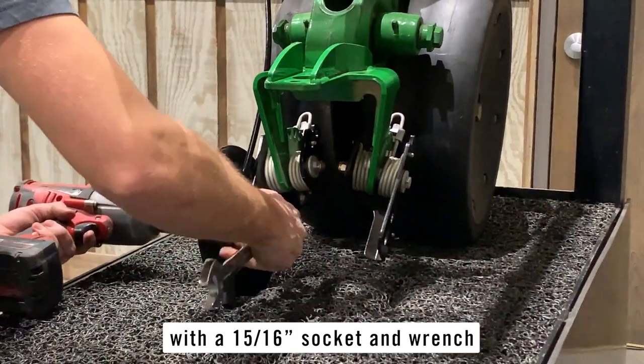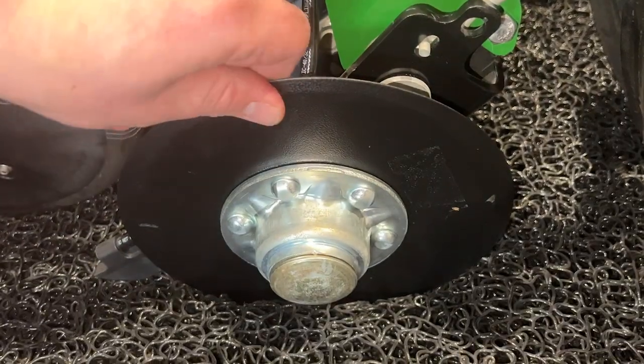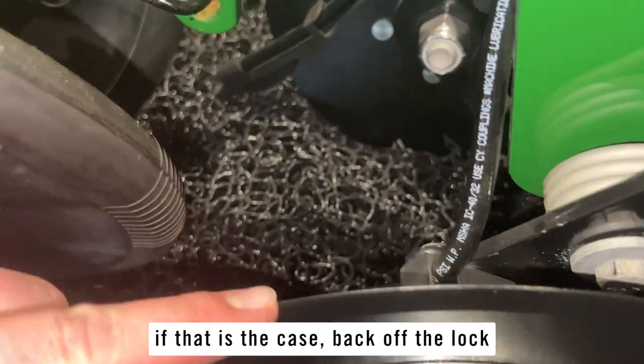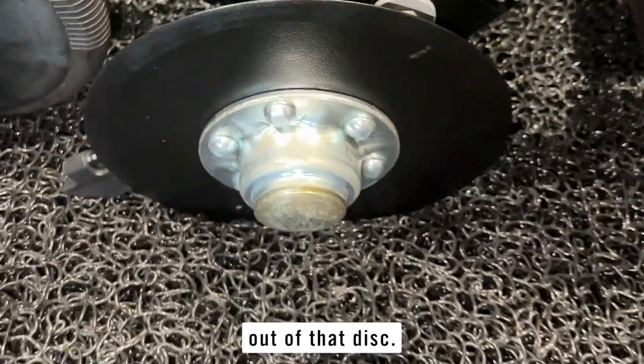Tighten with a 15/16 socket and wrench and check to ensure that the disc spins. If it's stiff, that's okay, but if the disc doesn't spin at all, that's not acceptable. In that case, back off the lock nut slightly until you get some spin out of that disc.